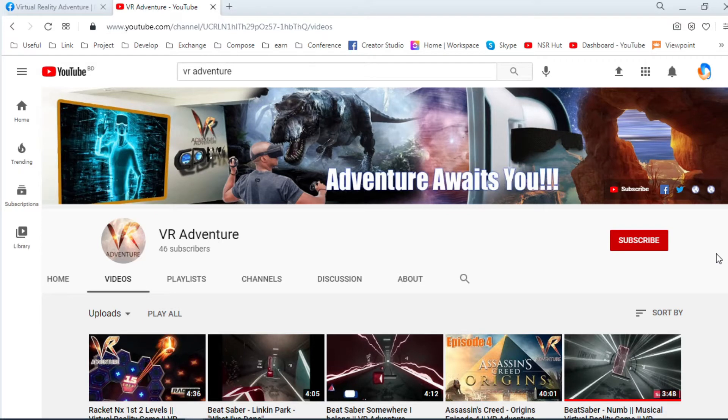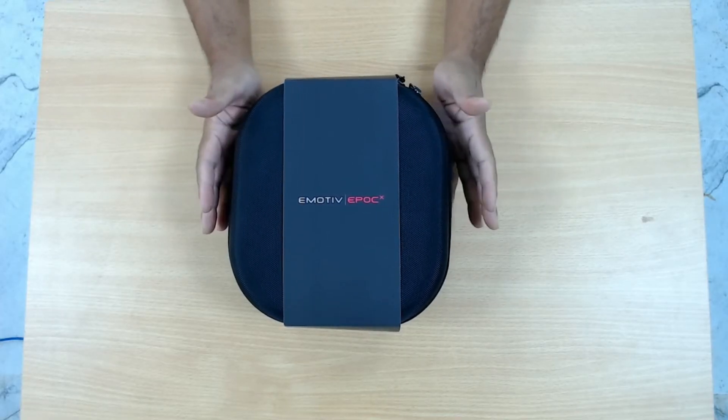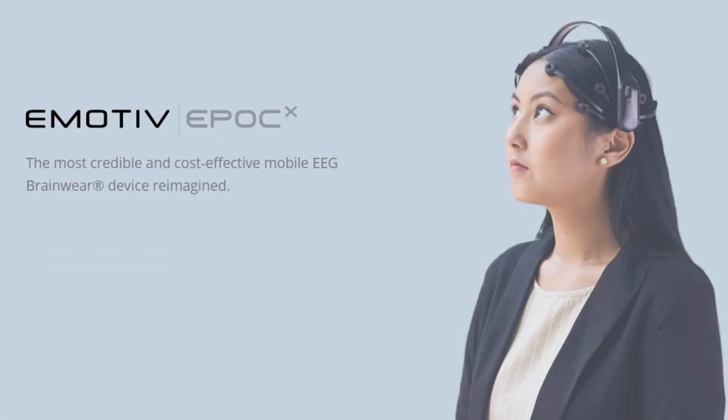Hello everyone, welcome to Virtual Reality Adventure. Today we are very excited to unbox something very research related — that is this box. It is named Emotiv Epoch X.